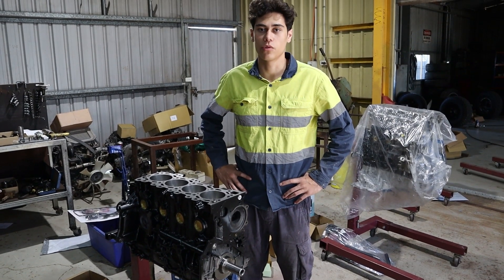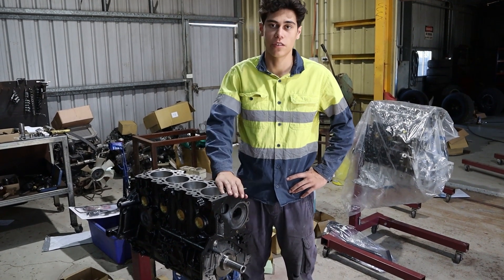In today's video, I'm going to show you how to assemble your YD25 engine from this to this.